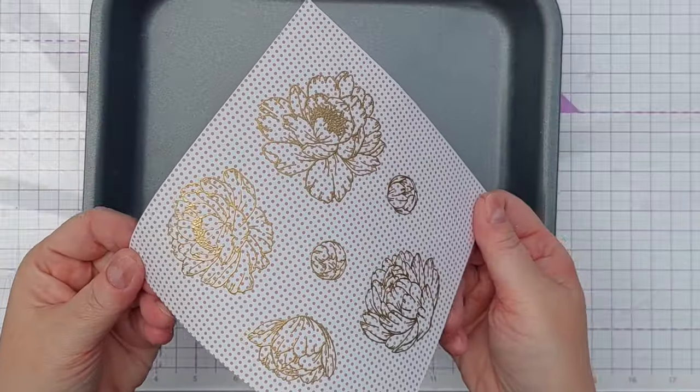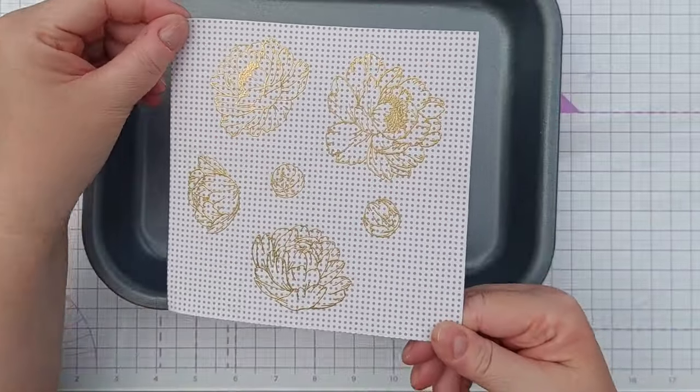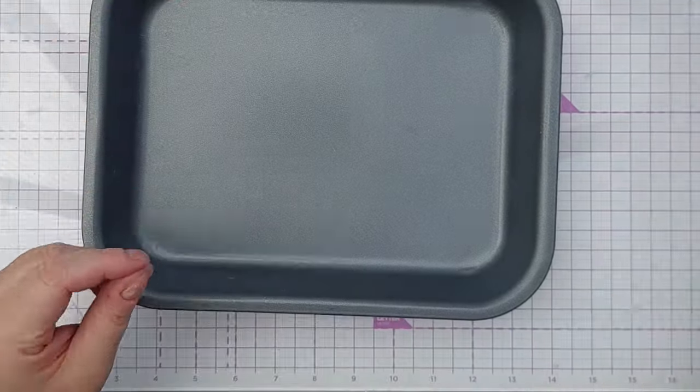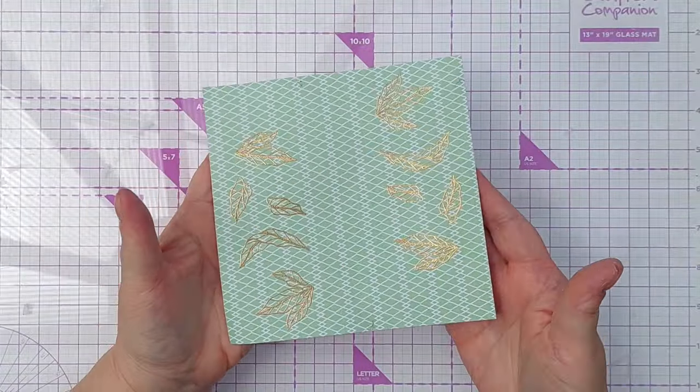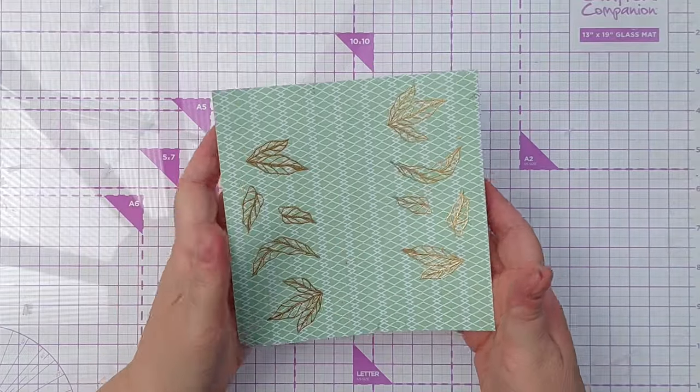So that's looking really pretty. I'm going to set that aside to cool and do the same with one of the green papers and the leaves. There's my leaves — I did two of each leaf just so I've got plenty.